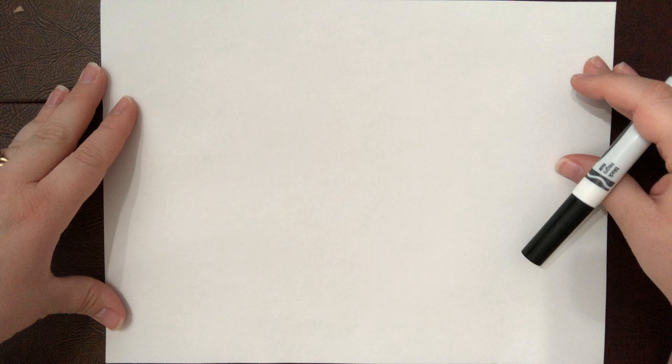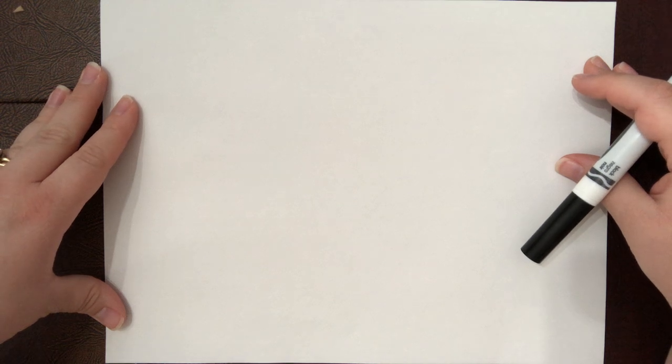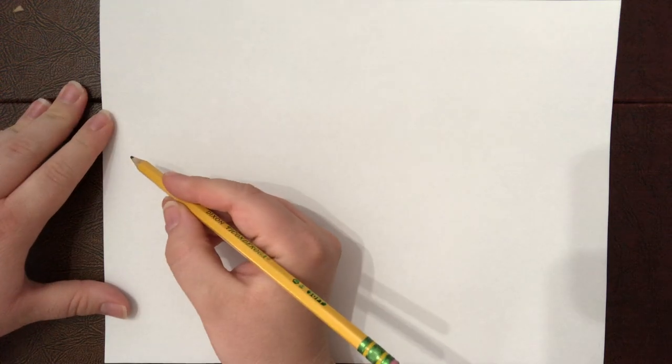This is going to be a simple one point perspective road drawing. I'm going to do this with pencil — I hope we can see the lines. We'll go back over it with marker in a minute, but we're gonna have to write some things first.